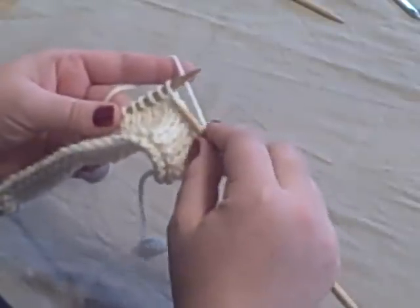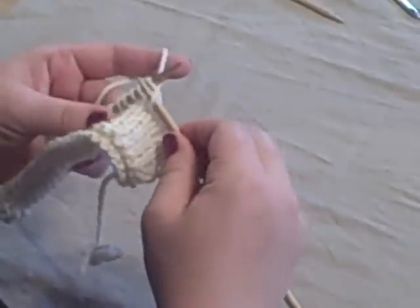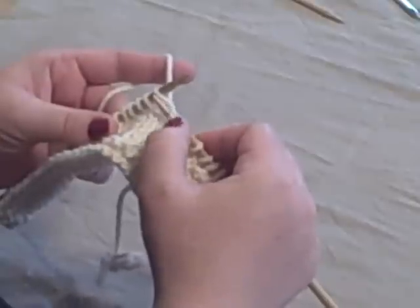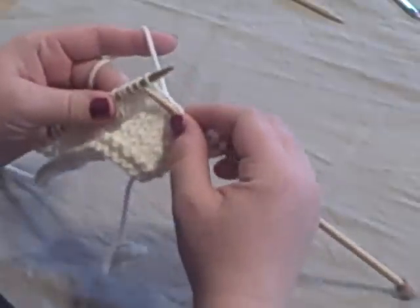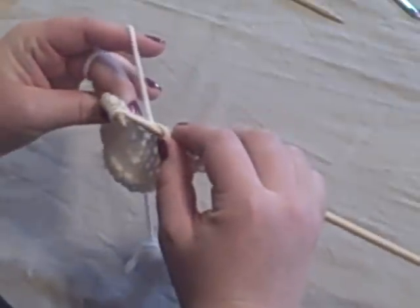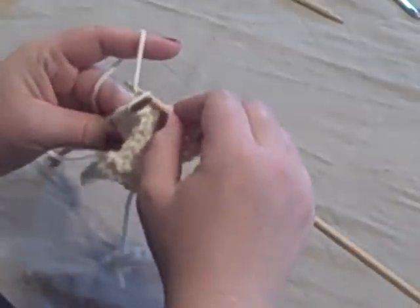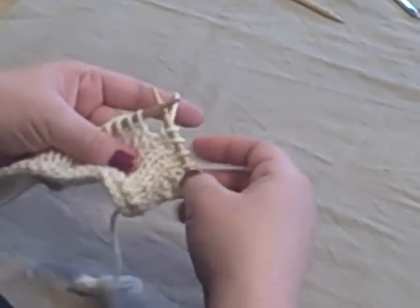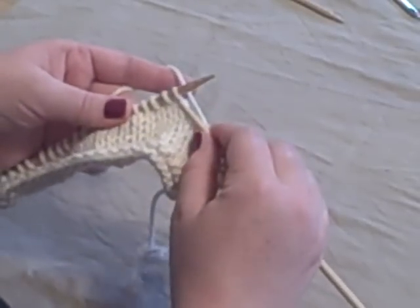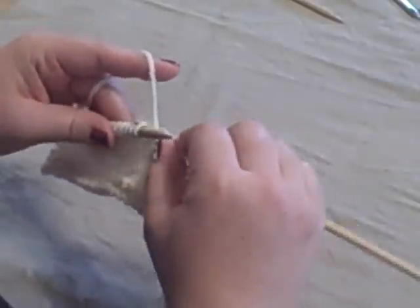To knit front and back, we're going to knit through the front and leave the stitch on the left needle. I usually use my thumb to hold this new stitch in place. Then you're going to bring your needle around and insert it in the back loop of the same stitch. Yarn over and draw through. So you've now knit the front and the back — front loop knit, back loop knit.